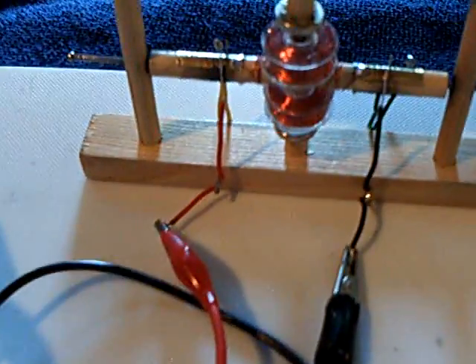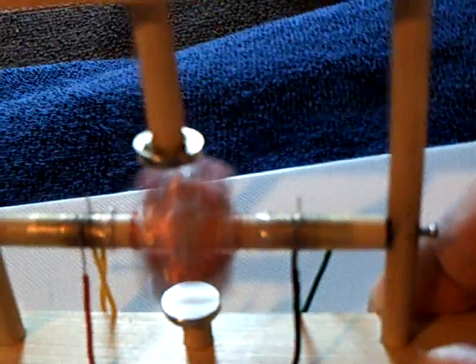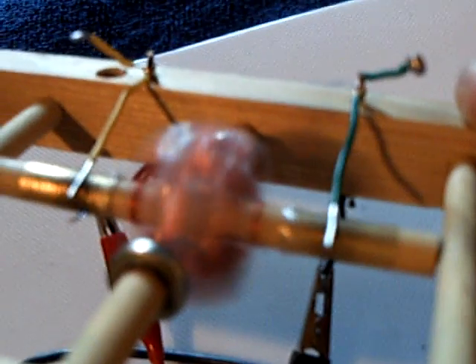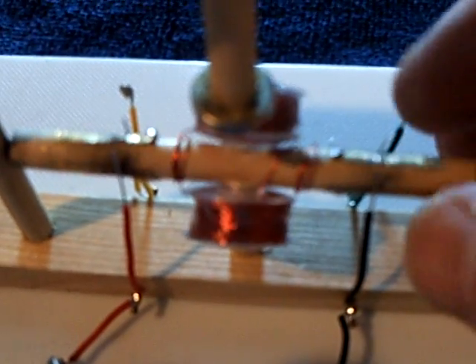Let me start this up and show you how it runs. Now this is running on half of itself, and the other half is supposed to be the generator part. The only problem is I'm getting a weird AC kind of signal out of it. So I have done something wrong, and I have to go backwards now and figure out why this isn't doing what it's supposed to do and reverse the procedure.